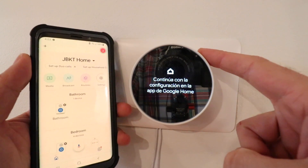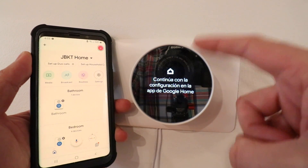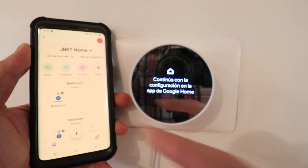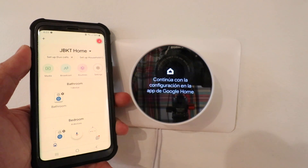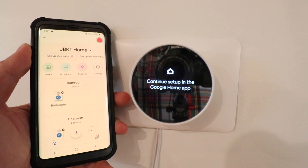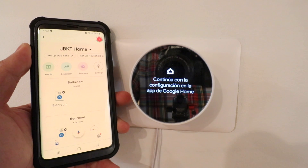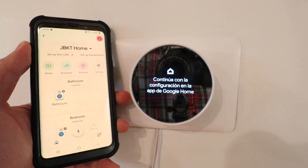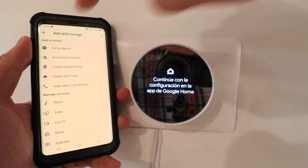Now we've got power restored to our HVAC system and our Nest thermostat, with the C wire adapter installed. Now we need to connect our Nest thermostat to our phone. You're going to need the Google Home app — the Nest thermostat will only work on the Google Home app; it no longer works on the Nest app. Download the Google Home app, set up a username and password. Make sure your Bluetooth is on so it can find the Nest thermostat during setup. Then go to the plus symbol in the upper left-hand corner, click 'Set up a device.'